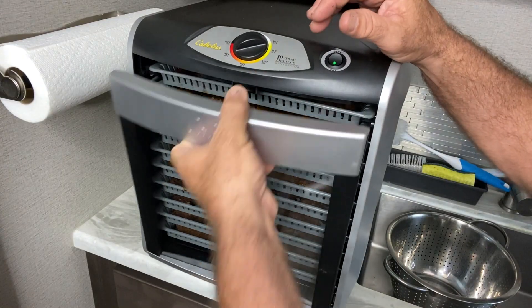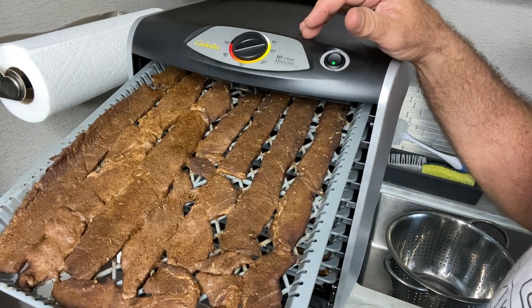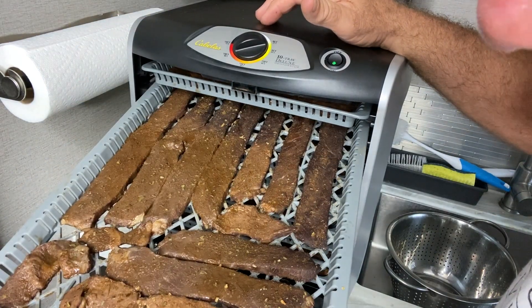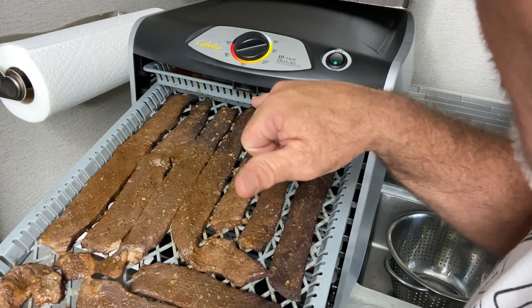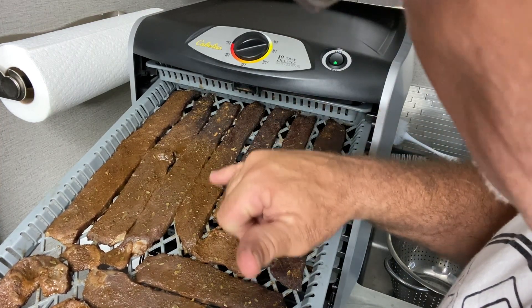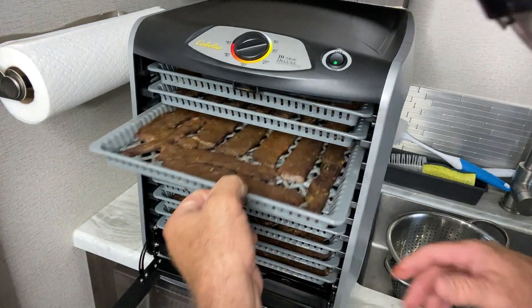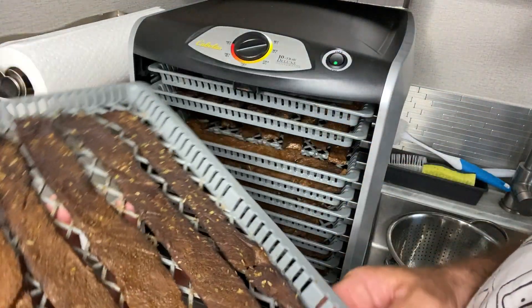We're at the two-hour mark, so let's check the jerky. Looking at the top shelf — still wet in some areas, but some areas are definitely looking like they're getting dry. Right here looks dry, drier than over here. I'm learning something too: certain areas dry a lot faster. It looks like the back side of the dehydrator is putting out more heat — that's where it generates the heat. So you can see that area is drier. Rotate the tray 180 degrees — see how dark it is here and lighter there. That's why you monitor what's going on.